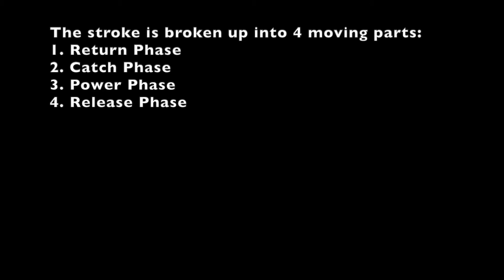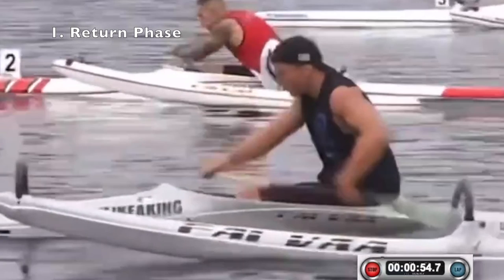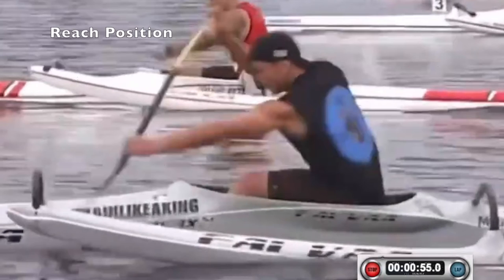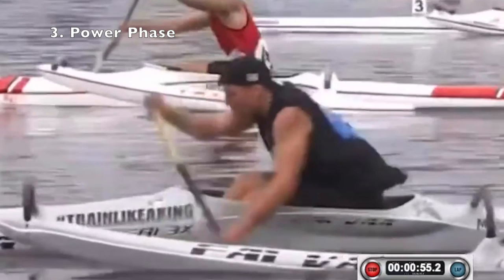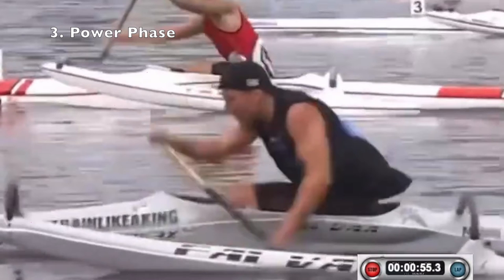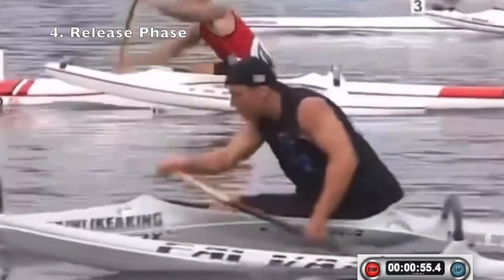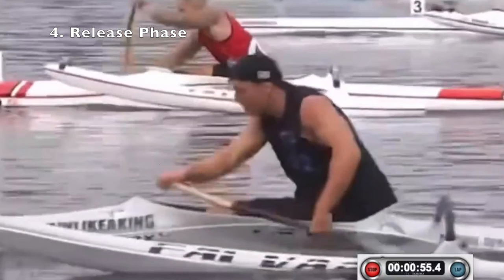I'm going to describe the stroke motion in four phases. First is the return phase, which starts at the end of the previous stroke and ends at the reach position. The second phase is the catch phase, starting at the reach position and ending when the paddle blade is fully submerged. The third is the power phase, starting when the blade is fully submerged and ending when the bottom hand reaches mid-thigh. The fourth is the release phase, which ends when the blade is completely out of the water.